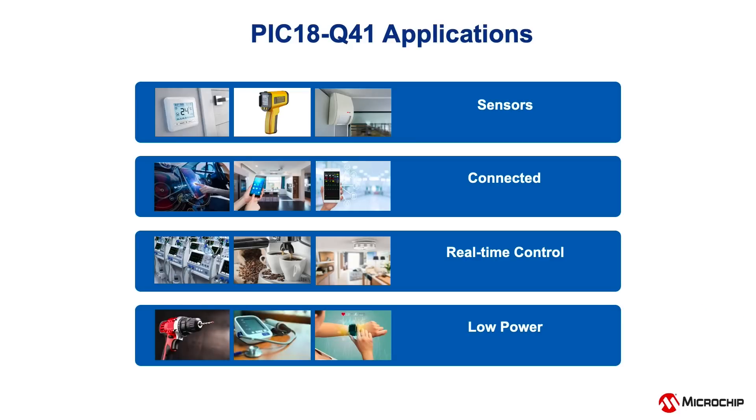This device family can easily interface with a wide range of analog sensors, thanks to the built-in op-amp and advanced ADC, which can effortlessly amplify and reduce noise on low-output analog sensors.